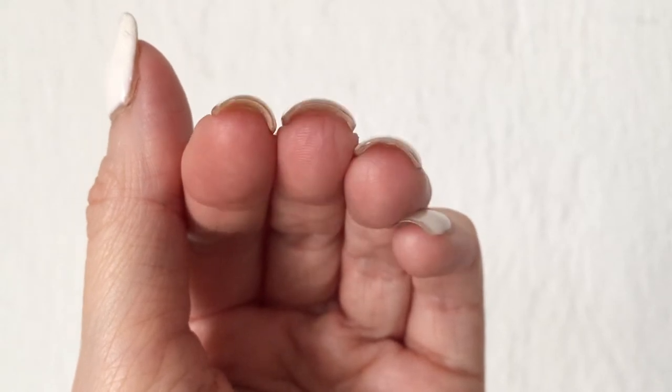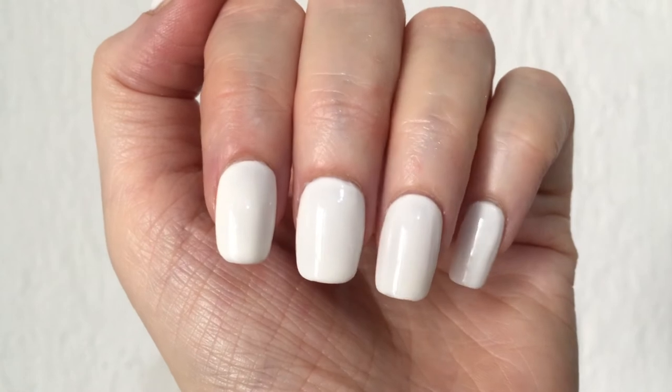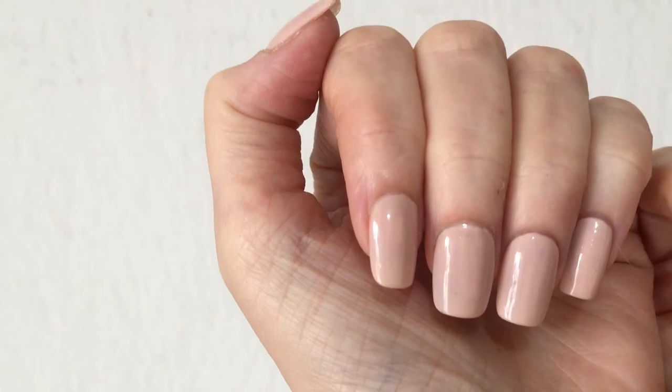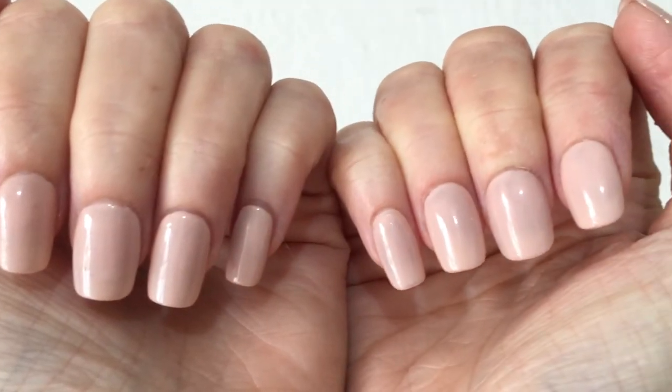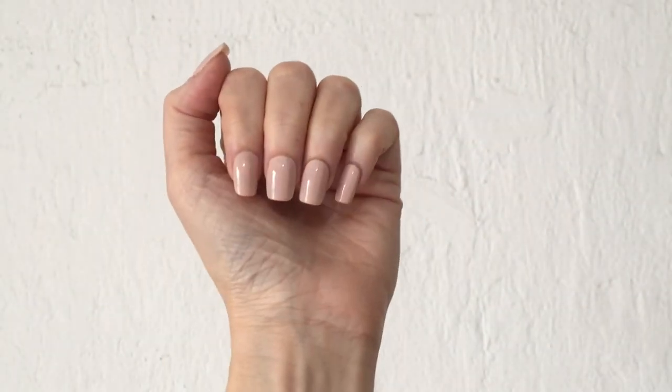They have a pretty good thickness — not super thick, but not thin either. It's like the perfect thickness for me. They last a really long time without breaking or cracking. I've had these ones for more than a month and they are still going strong, so I definitely recommend them.